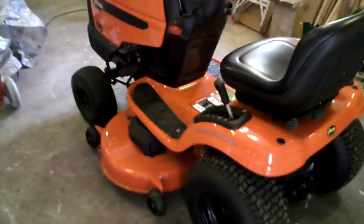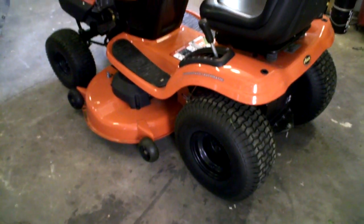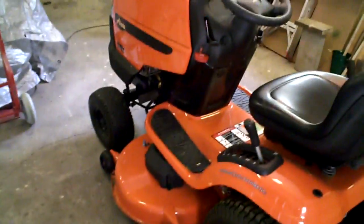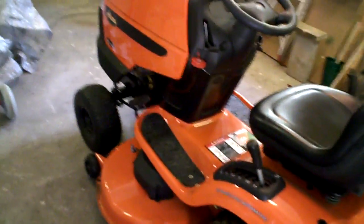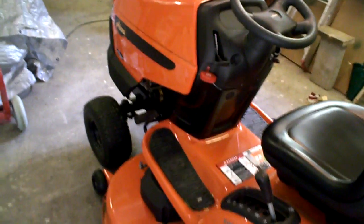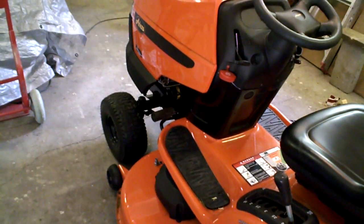Probably one of the biggest things to know about this mower and mowers like it — if you're not used to the hydrostatic automatic, there's a very important thing to know, and that's to lay off the pedal. You don't really use that pedal for anything. You have to depress it to start the mower, and if you're going down a hill you can use it as a brake. But the rest of the time — when you're changing gears, changing speed, going from forward to reverse — this lever is all you use. You don't push the pedal.